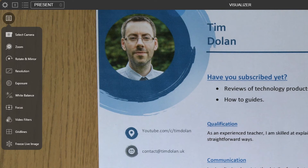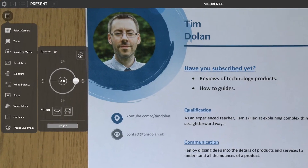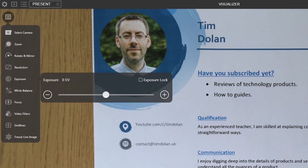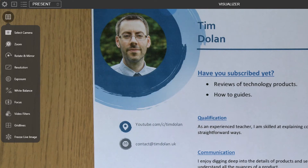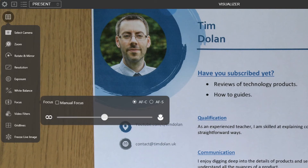The iPevo Visualizer software recognises the DoCam, gives it a little image in the corner, and provides lots of options for controlling things that the visualiser doesn't have physical buttons for. Since you're already interacting with the software when using it, it's actually more convenient to access those functions within the software anyway. You've got all sorts of options including the flip function available in software, plus the ability to rotate and flip the image in any direction, and control over exposure, white balance, and various focus options.